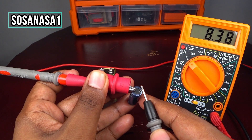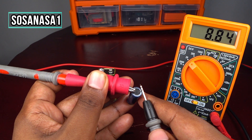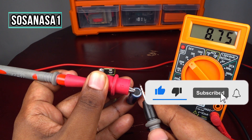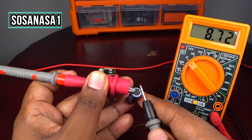If you watch the numbers on the multimeter screen, this capacitor is discharging slowly. A slow discharge is a very good sign of the condition of this capacitor. In this case, this capacitor is good. Subscribe to Sosa NASA One here on YouTube.